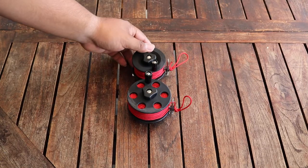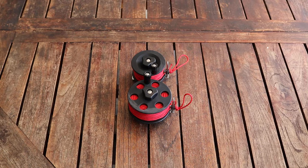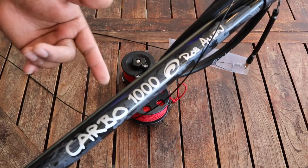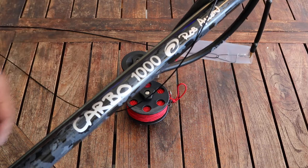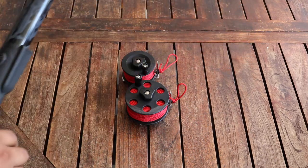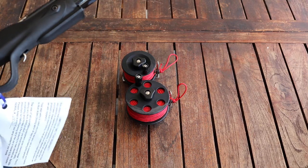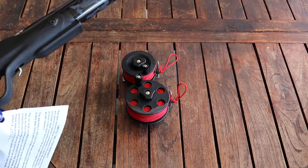Now the reason why I want to introduce these to you guys today is because these reels actually mount perfectly onto your Rob Allen spear guns. What I have here is a Rob Allen 100 centimeter Carbowl, and these reels are able to mount perfectly on a Rob Allen reel mount. They also fit on the Snapper Tuna as well.